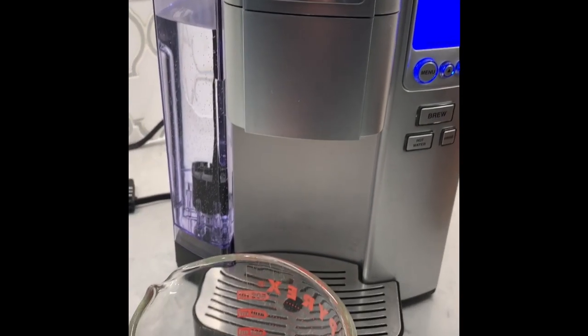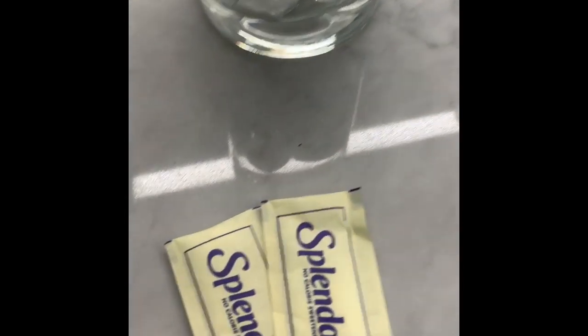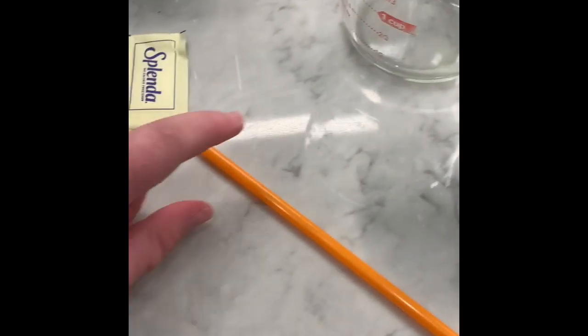So, once again, you'll need a Keurig coffee maker, a measuring cup, a second measuring cup, a vanilla coffee cup, two Splendas, a cup filled three-fourths with ice, and two ounces of milk.